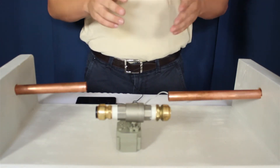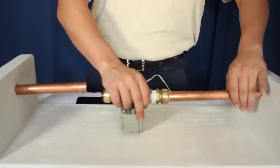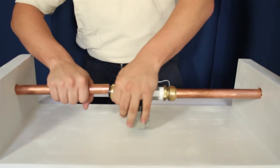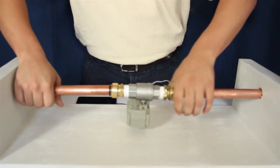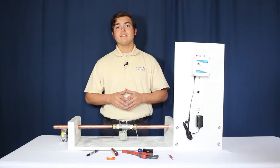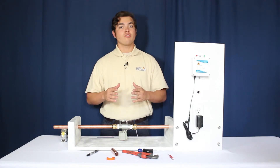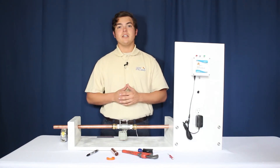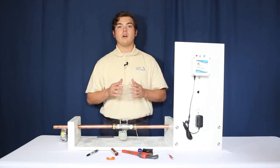Now that the pipe is cut, connect the water valve to each side. Make sure that your SharkBite connector reaches the mark. Now that the installation is complete, turn on the main water slowly, ensuring there are no leaks in your connections. This concludes the installation of the Leak Intelligence water valve on copper piping.